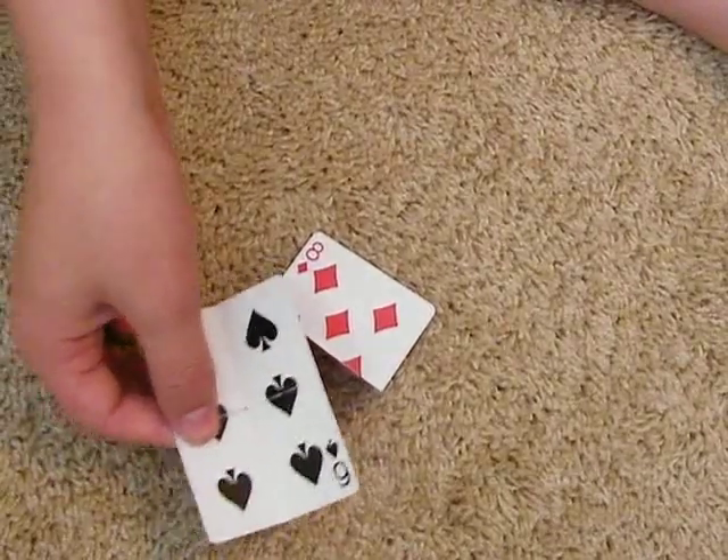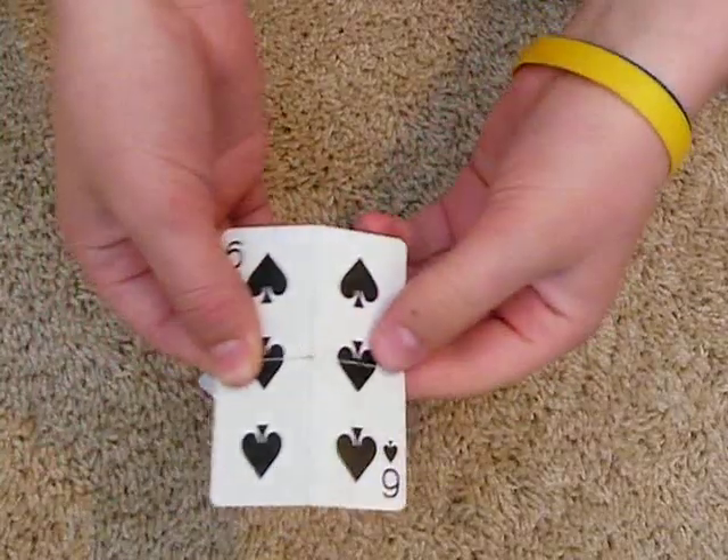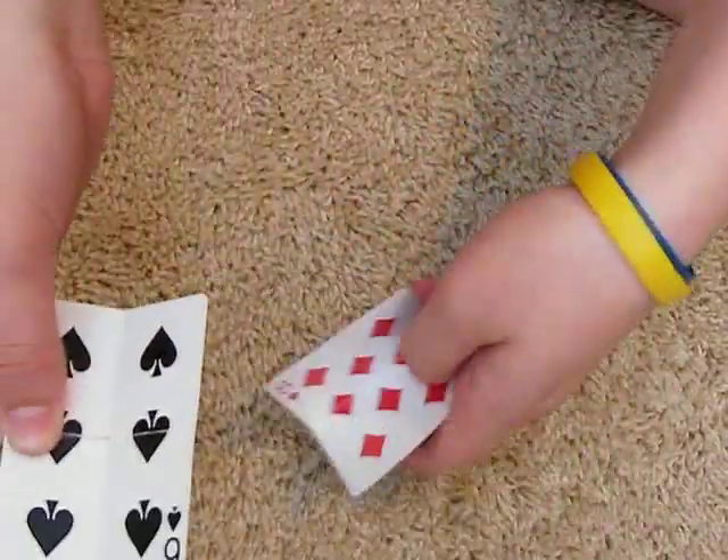Hello YouTube, I'm going to show you another cool illusion in this card trick. I got the six of spades and I got the eight of diamonds.